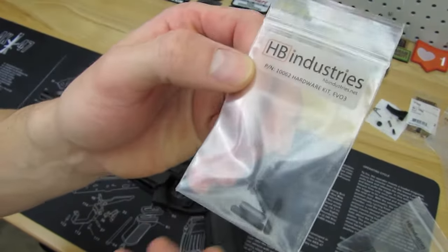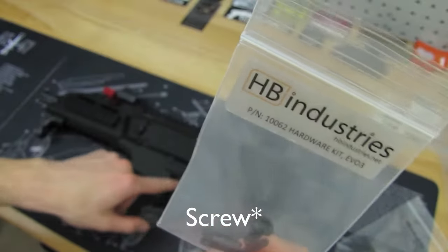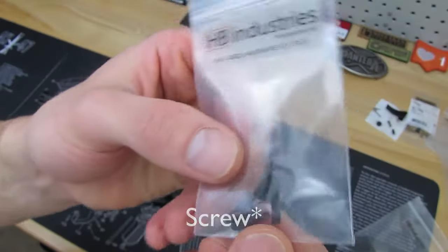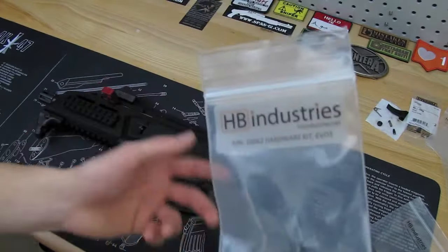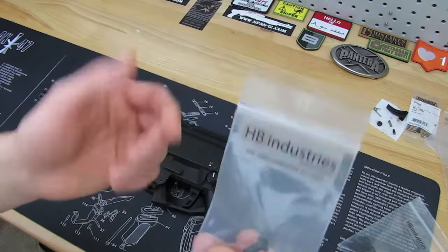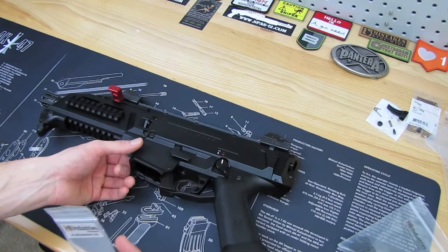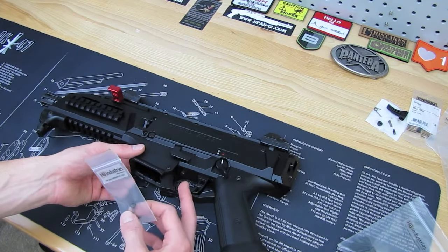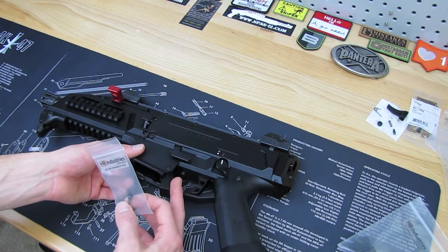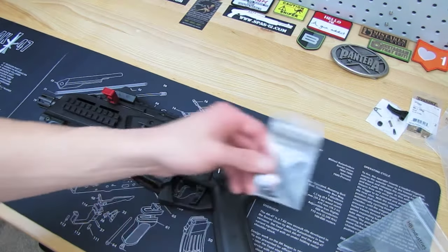They do make a hardware kit for the EVO. It gives you a new spring for that spot should you need it, a couple more set screws for your safeties, and another roll pin. It's a couple of dollars for this kit if you don't want to hunt down a 10mm long screw on your own. So that's just the way to go.